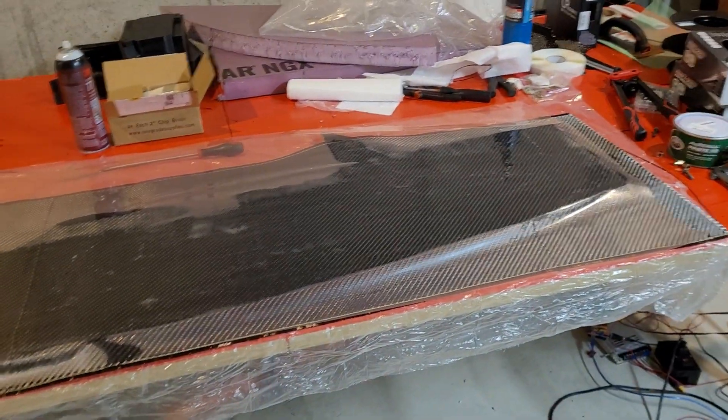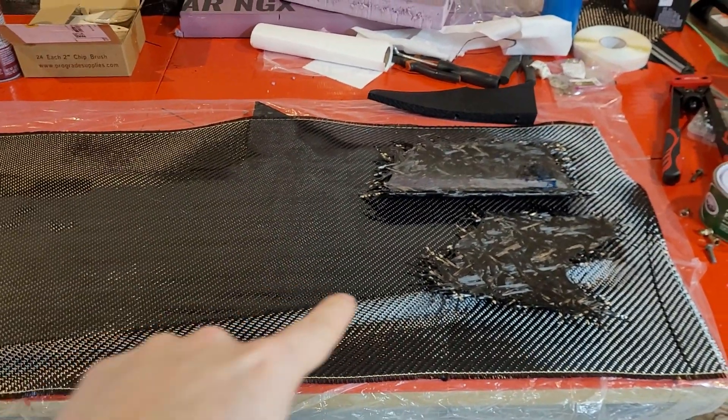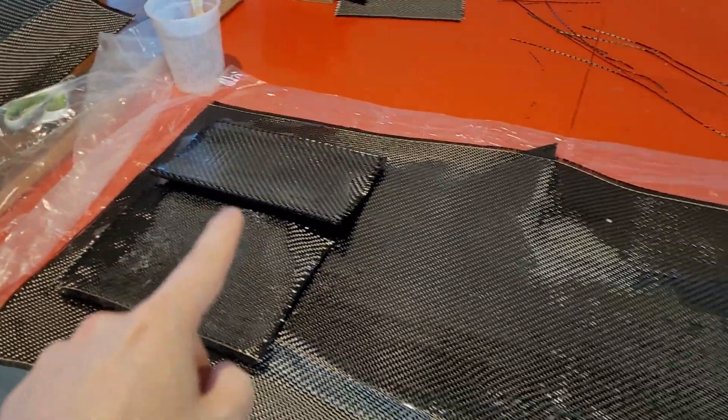We got the splitter and all of the ends laminated and they're fully cured now, so we just need to trim them and then bring everything back down and assemble it all.